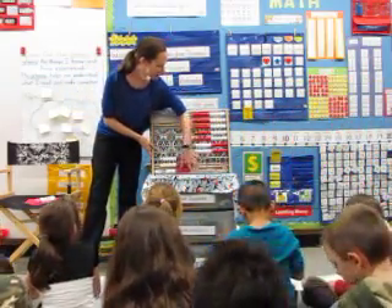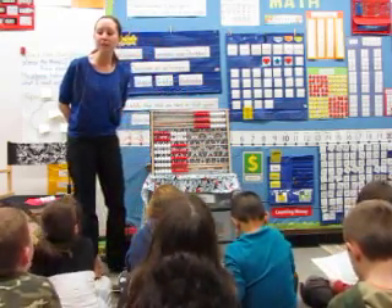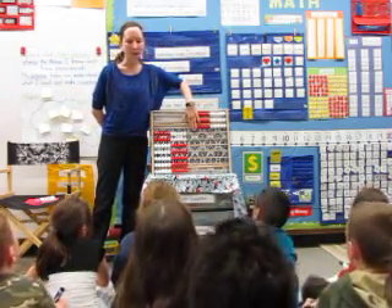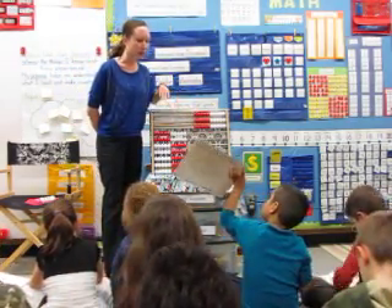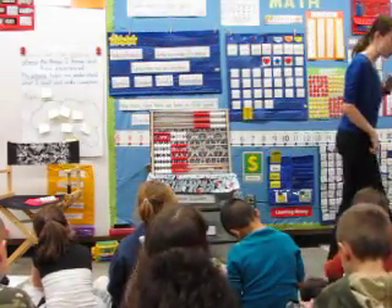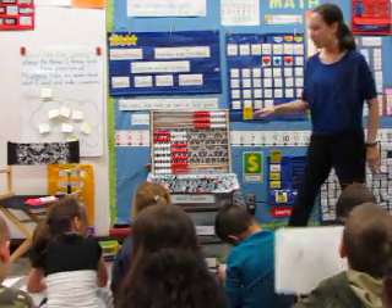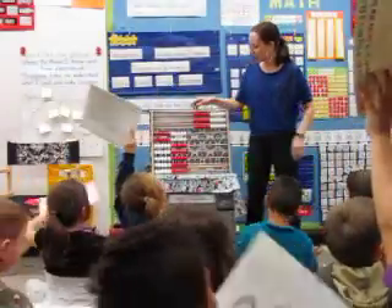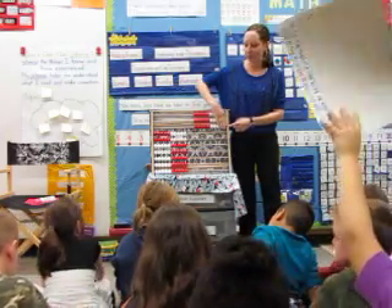Let's go ahead and do our next Wreck and Wreck activity. I want to know how many groups of 10. Here is the number 30. Please write on your Wreck and Wreck how many groups of 10 do you see here. Write that number on your marker board. Boards up in 3, 2, 1 — boards up. Very nice. Boards down. Let's count how many groups of 10: one, two, three. Thank you. Erase.